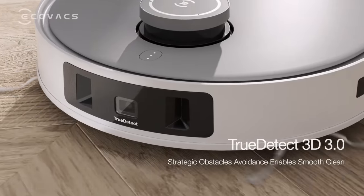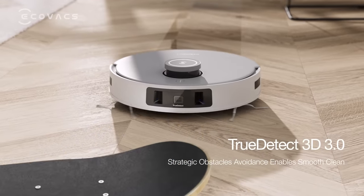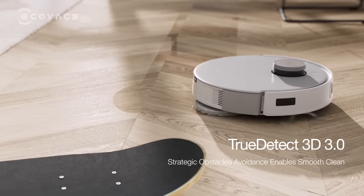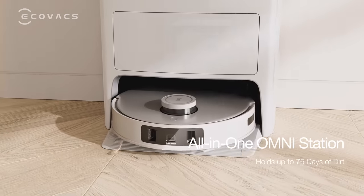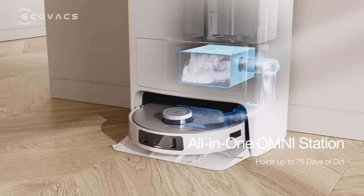True Detect 3D 3.0 makes Deebot avoid obstacles strategically with smooth cleaning. And the big capacity dust bag holds up to 75 days of dirt.